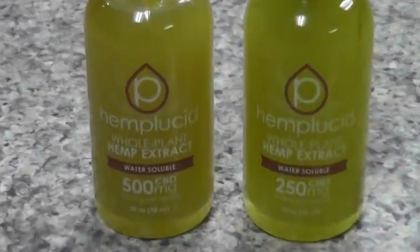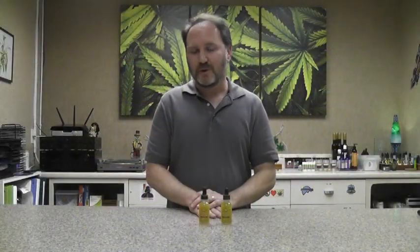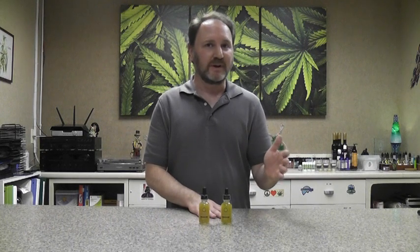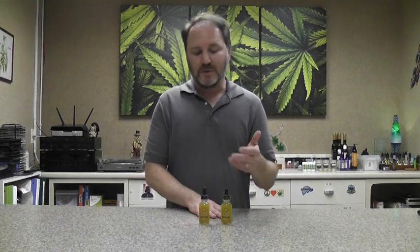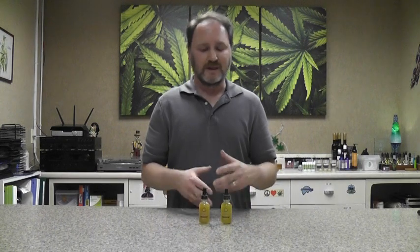Hemp Lucid makes a lot of really good, high-quality products, and when you look at their test results — especially of these full-spectrum tinctures — you see the complete wide range of all the different cannabinoids in it. The feedback we get from our customers for these products is just fantastic. For some people, it's really changed their life, and it makes using a CBD product very easy because of its water solubility.